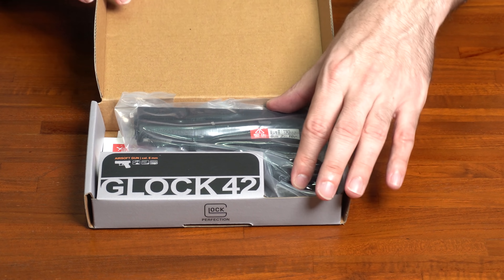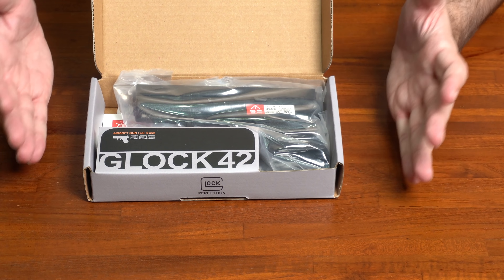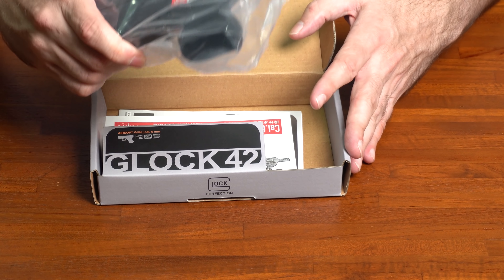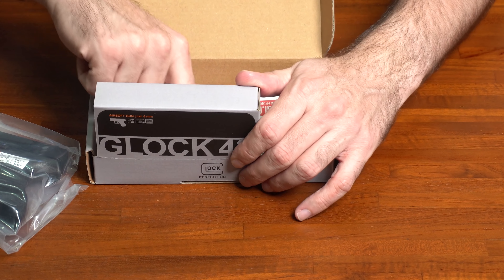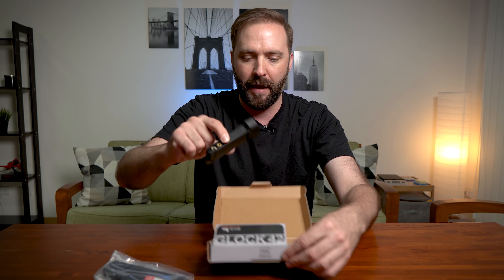This is the G42. Inside is your normal offering which you usually get from something from Umarex. You'll have the cardboard box, you're going to have the pistol itself, you're going to have a couple of manuals in here that walk you through the basics in a few different languages. And then underneath this little cardboard piece here, this one right here, hides your magazine.